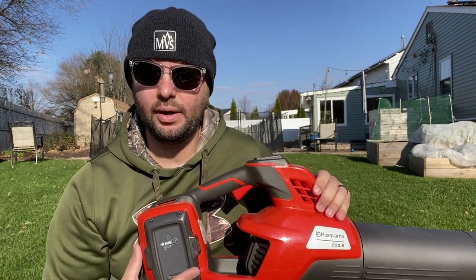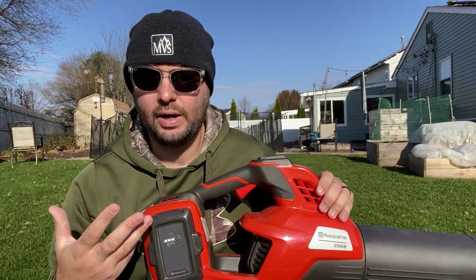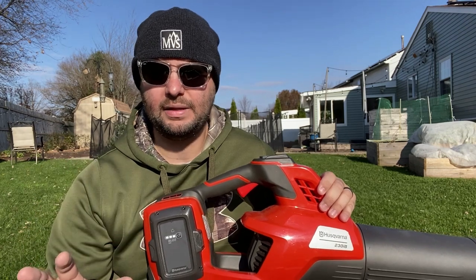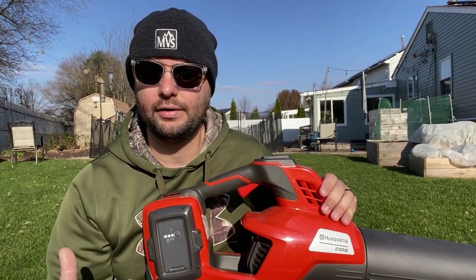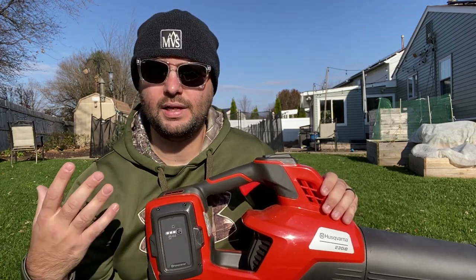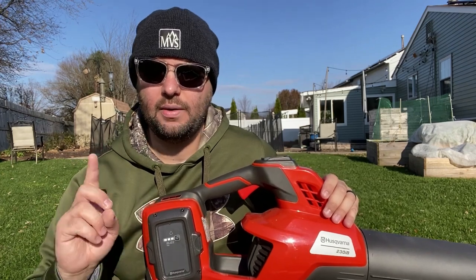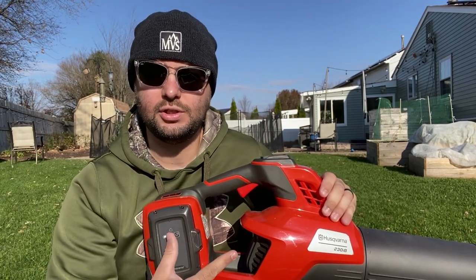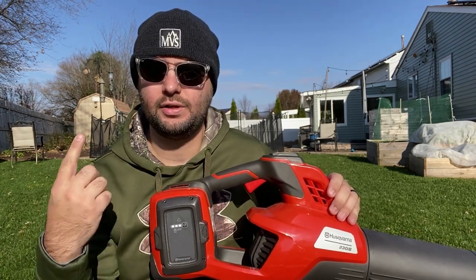If battery manufacturers can figure out how to improve longevity on a single charge, we're headed in the right direction for battery-powered equipment. For now, I honestly think this is great for small yards — about 2,000 square feet or under — if you're looking to blow grass off your sidewalk, do small leaf jobs, or even blow out your garage from wood chips or sawdust. You don't have to deal with gas, and this is more geared toward people who don't want to go to the gas station, fill up a gas can, and deal with the smell. I would definitely recommend getting two batteries — one comes with the machine, but having a backup battery is highly recommended.